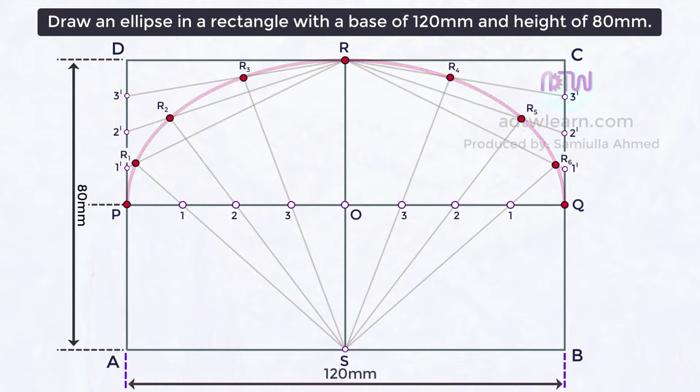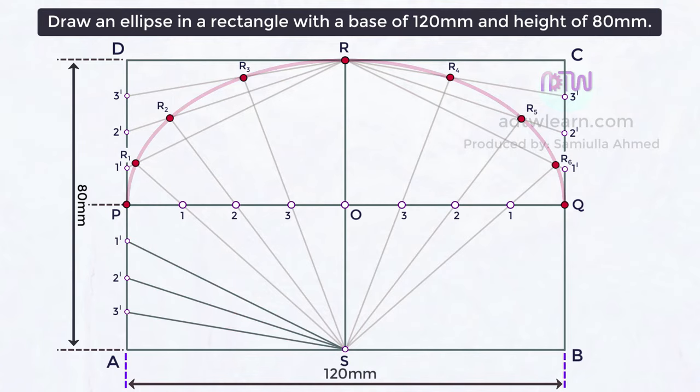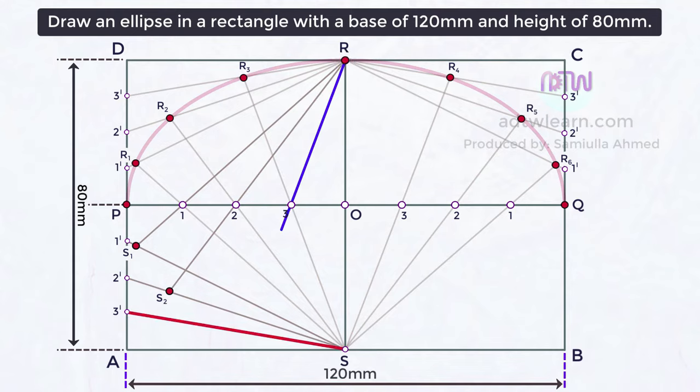Similarly, follow the same steps on the remaining two rectangles. Divide line PA into four parts and name these points 1, 2, 3-dash. Join these points to point S. Draw a line from point R to line 1-S, passing through point 1, and mark the intersection as S1. Draw a line from R to line 2-S through point 2, marking it S2. Draw a line from R to line 3-S through point 3, marking it S3. If we join points P, S1, S2, S3, and S, we get the third one-fourth of an ellipse.